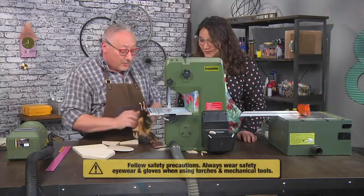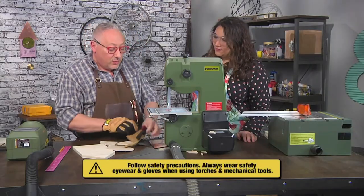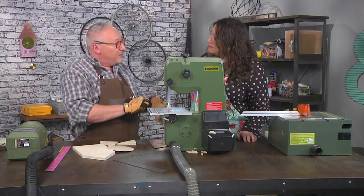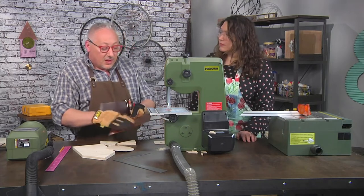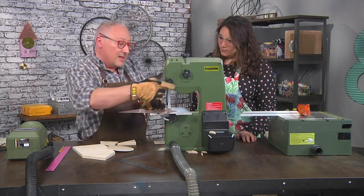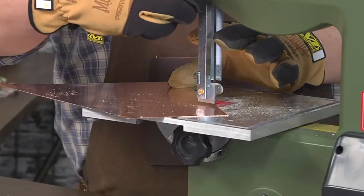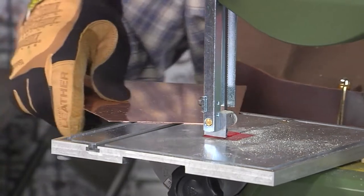Now we're gonna cut a piece of copper for the roof. Most blades that handle wood will also handle non-ferrous metals. I'm wearing gloves because the edge of the copper might be a little sharp. I'll lower the guide — look at the difference between just an eighth of an inch of the copper — and cut this off.